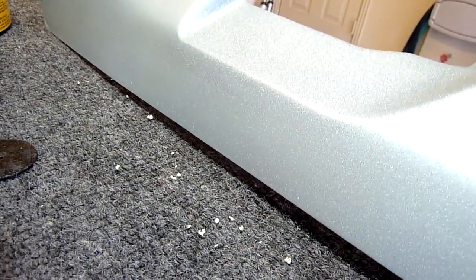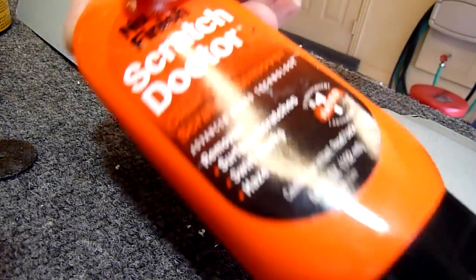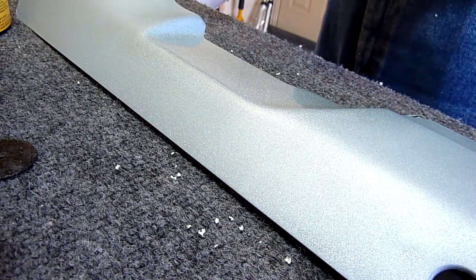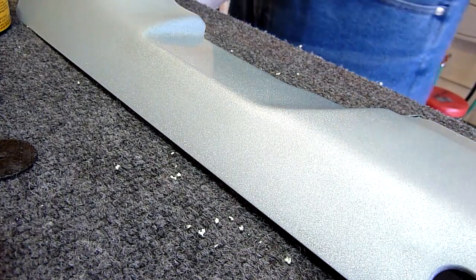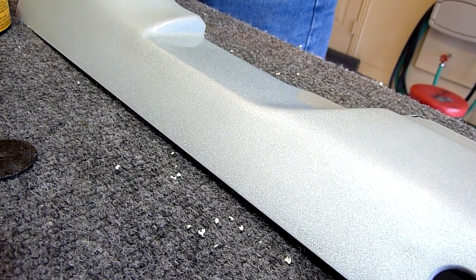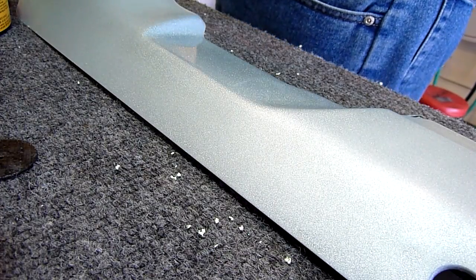My last step is I use a little bit of Scratch Doctor, because it's an even finer cut than the polishing compound — it's for real light surface scratches. It's not really necessary; I could just use a standard polish. But I like to go ahead and do it, and it also has a little bit of wax in it, so it does protect the paint a little bit.